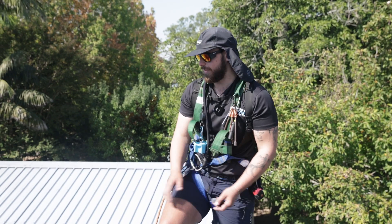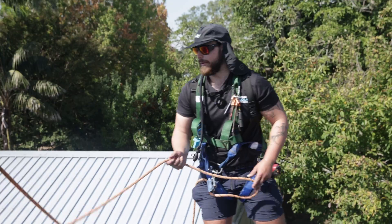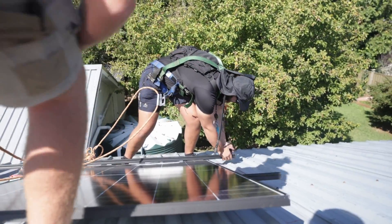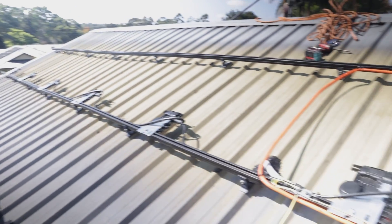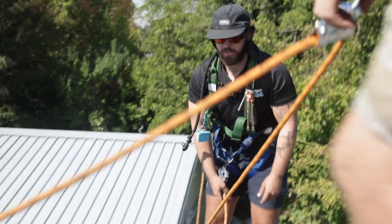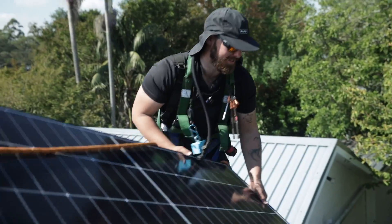We had to change the design of the layout because the roof's been painted since the old system was installed. In order to cover it up so the owners didn't have to paint it again, we just moved the whole array up and shifted two panels to another face. Other than that, just another standard day of solar — living the dream.